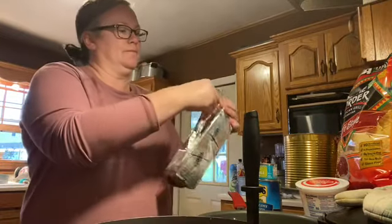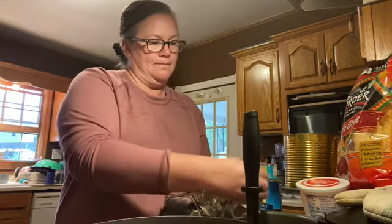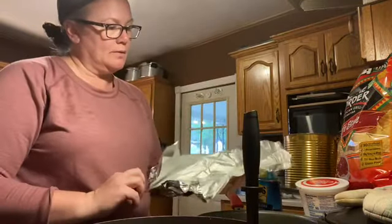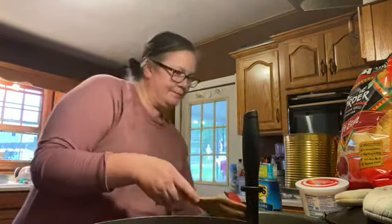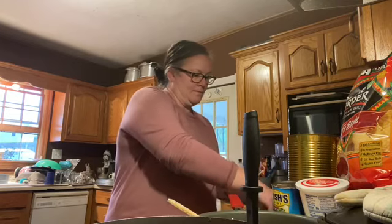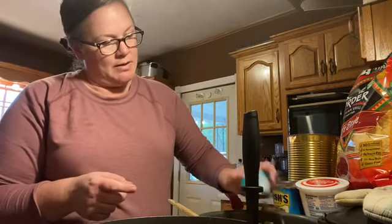So what we're gonna do is just open it up and we're gonna use the whole block. That's a whole lot of cheese. I'm gonna use this pan over here. Put that on there. You're gonna need one can of diced green chilies — I'm just gonna pour that in the little pan with the cheese.